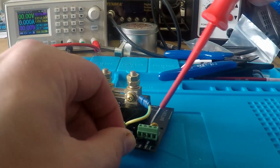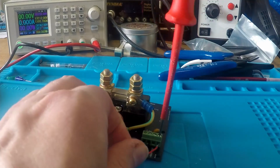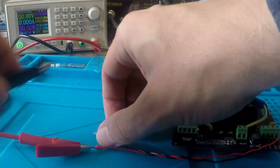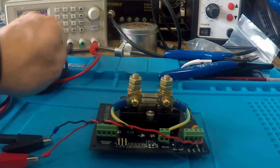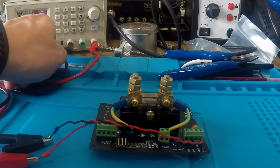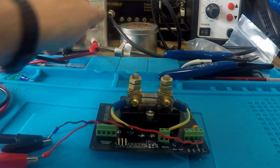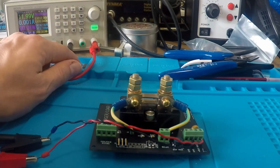The board is now fully populated. I'm going to carefully power it up for the first time using a bench power supply set at 12 volts and 40 milliamps — this way, should there be a short circuit, the bench power supply will current-limit and save me from blowing something up. No shorts detected; the board is drawing less than one milliamp, so far so good.